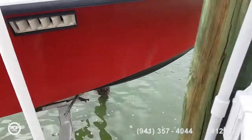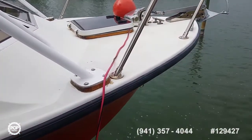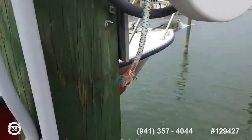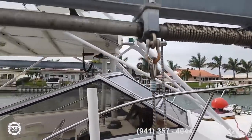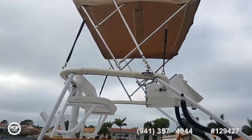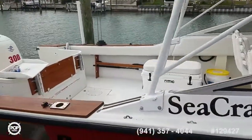Beautiful red color on the exterior. Remote operated windlass up at the bow. Nice stainless steel railing too. Rare find with the tower and dual console setup.